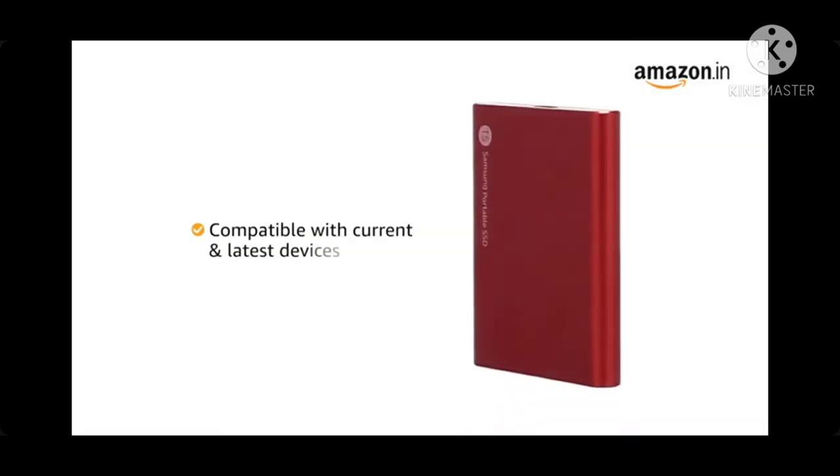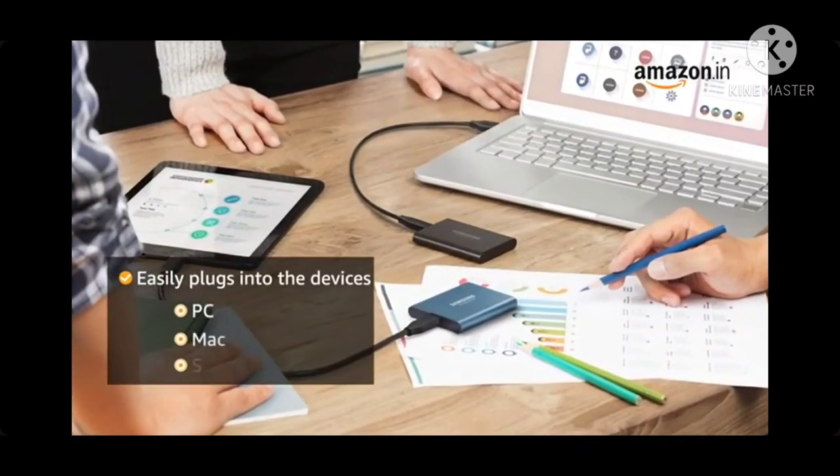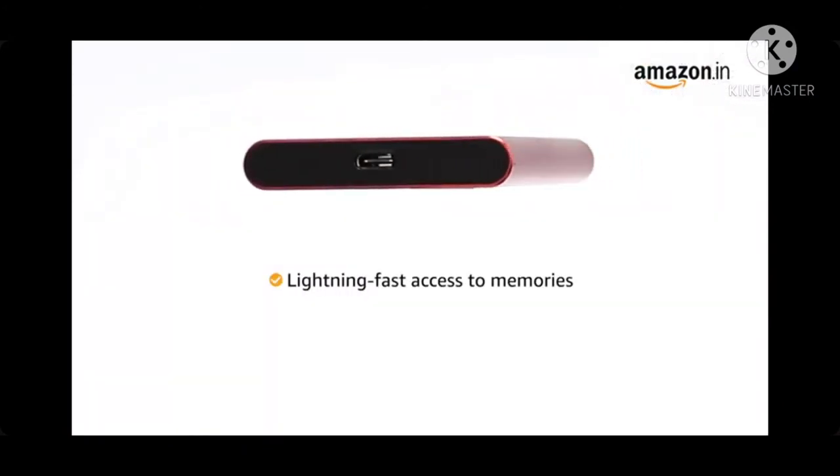The T5 is compatible with current and latest devices. It easily plugs into your PC, Mac, smartphone or gaming console for lightning fast access to memories, entertainment and more.